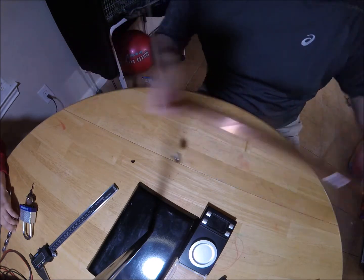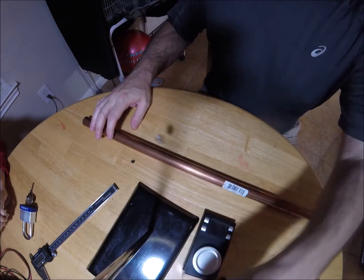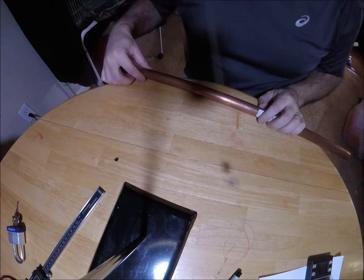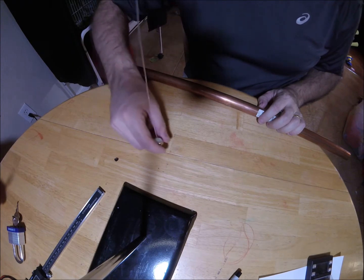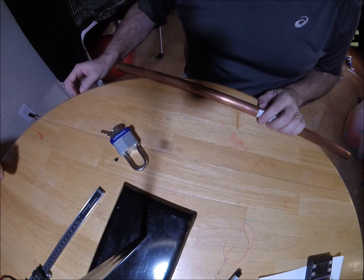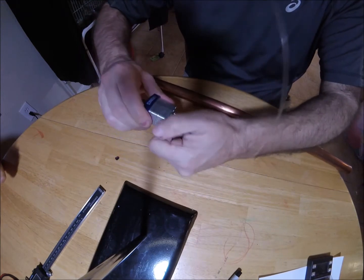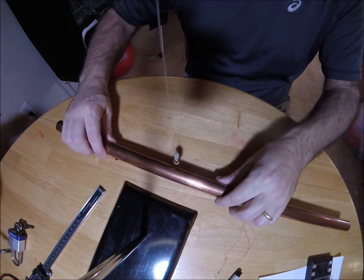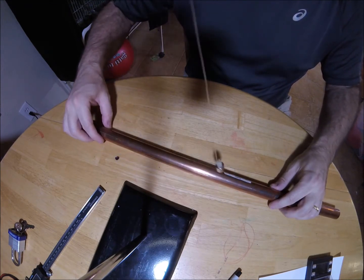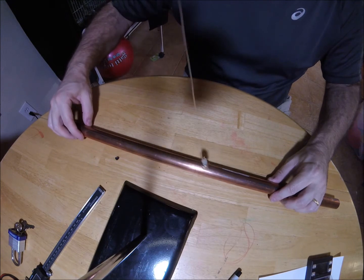Hopefully the camera is picking up that I'm not touching it at all. Now, if I swing this magnet, see how it swings back and forth like a pendulum? You could stop it with a piece of steel — see how the steel interferes with it? But we already established that copper is not magnetic. So watch this — it slows it down. Something's happening between copper and a magnet when the magnet is moving.